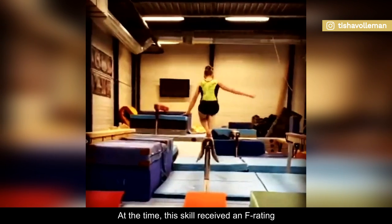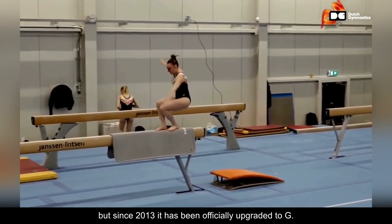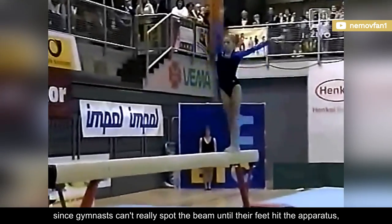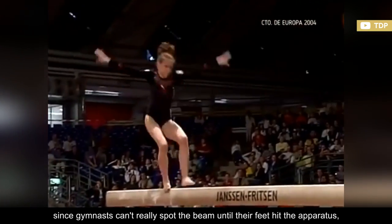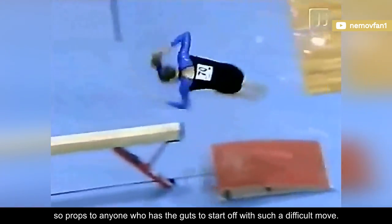At the time, this skill received an F rating, but since 2013 it has been officially upgraded to G. The blind landing increases its level of risk, since gymnasts can't really spot the beam until their feet hit the apparatus. So, props to anyone who has the guts to start off with such a difficult move.